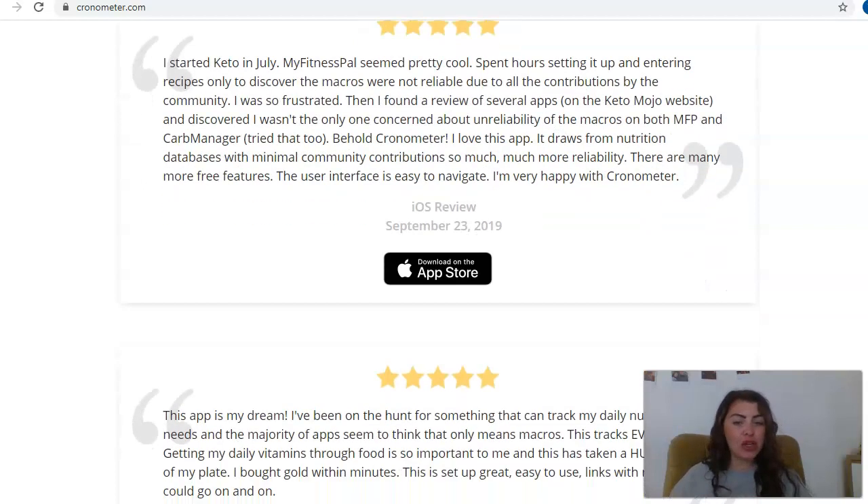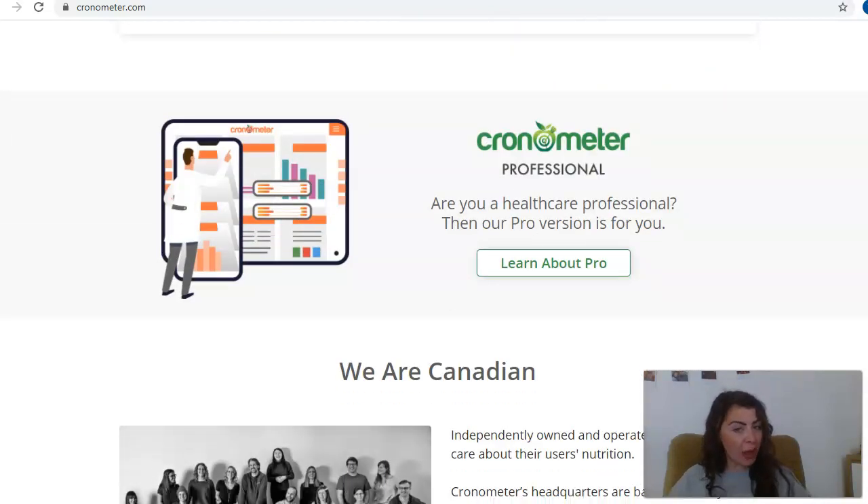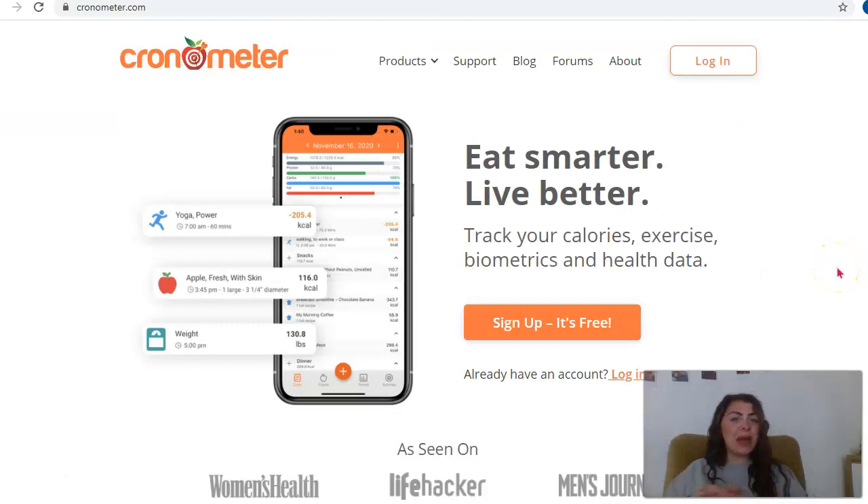You've got the peace of mind knowing that you've got lots of different features and it is all free. If you're a healthcare professional, you can also use a pro version of Cronometer. So depending on your needs and why you're coming to Cronometer, it's for all different people — whether you're a beginner just starting out or a professional, this app is for everybody. You can really keep track of your exercise, your calories, and all your health data, and it's all organized in one app — not scattered about everywhere.